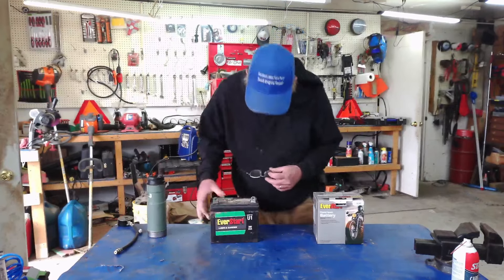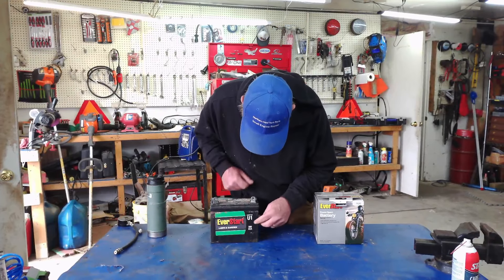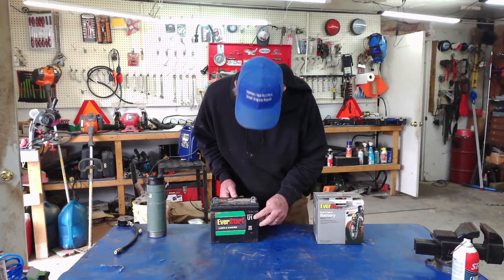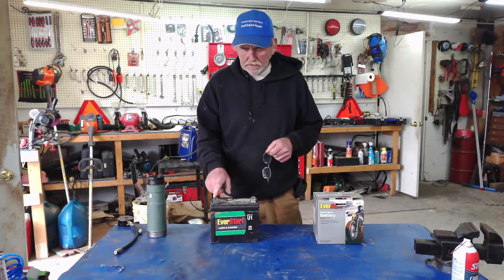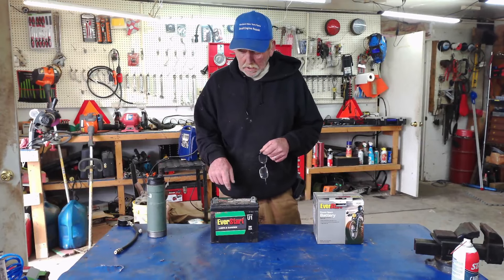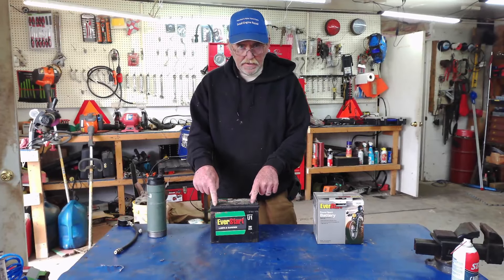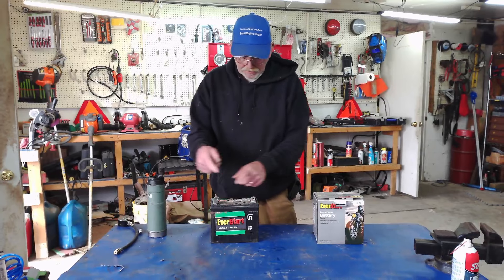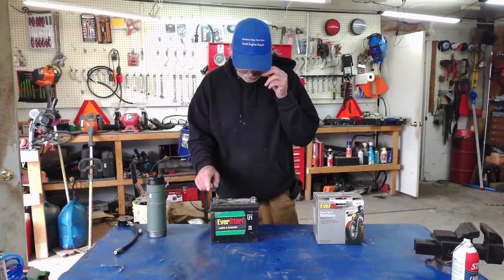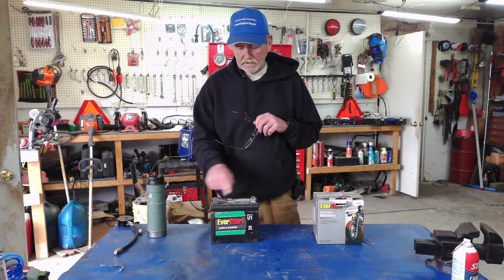The thing you want to look at is right here — this is a 300 cranking amp, U1 group size. The other thing you have to keep in mind is John Deere is usually just the opposite. So when you're buying a battery, you have a positive here and a negative here. On a John Deere, they're reversed. And that's the way they sell them at Walmart too. So don't worry about it — just make sure you have the right one or you're going to have to extend one of your posts to get the length.